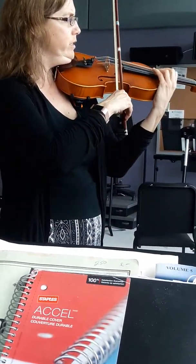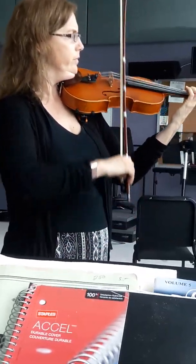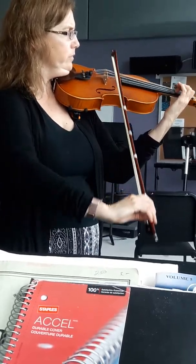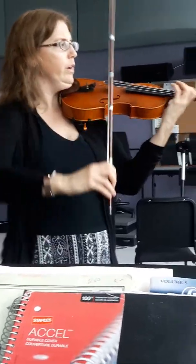Now shift. Three on D sharp. Full step, full step. Shift down to first position. D sharp. Fourth finger. Are you going to play three for bow?